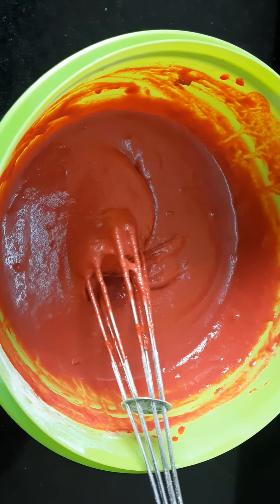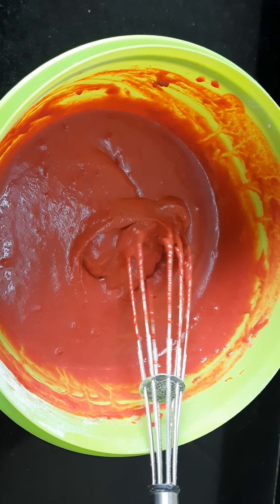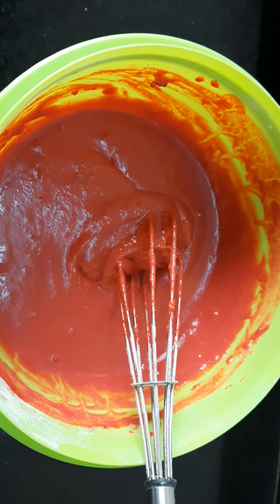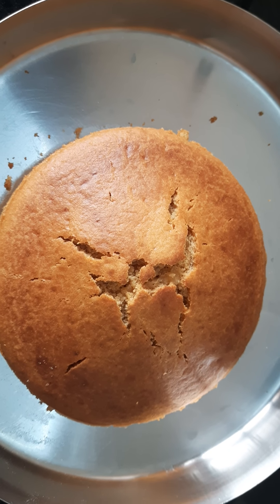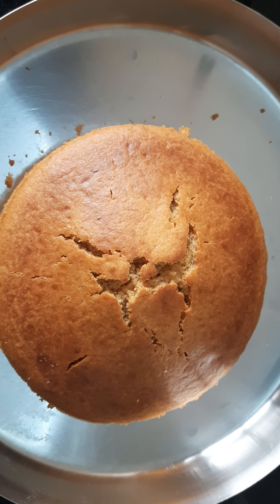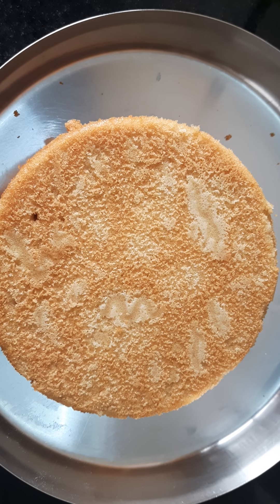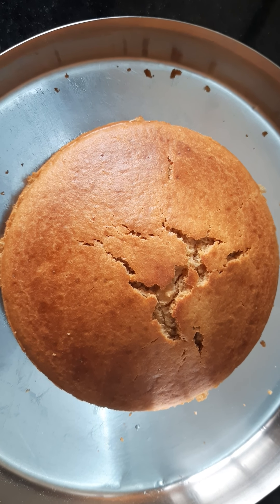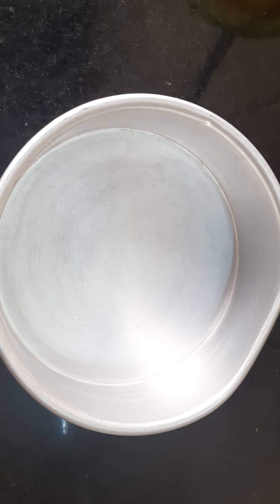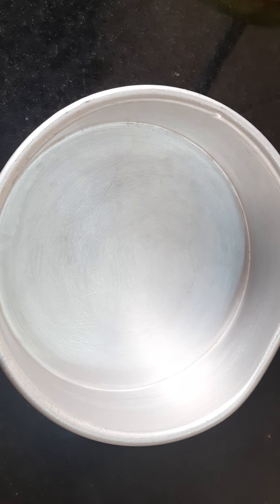For this sponge as well, I needed one-third cup milk plus one tablespoon, that is 100 ml milk. The vanilla sponge is ready — I had baked it at 150 degrees for 25 minutes. I will cover it with a cloth and keep it aside. I am using the same cake tin, so I washed and wiped it dry.